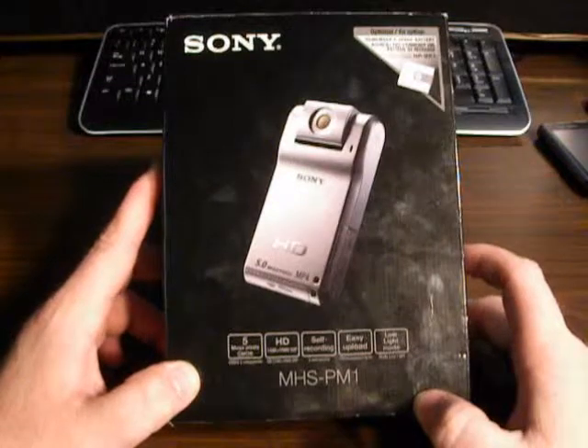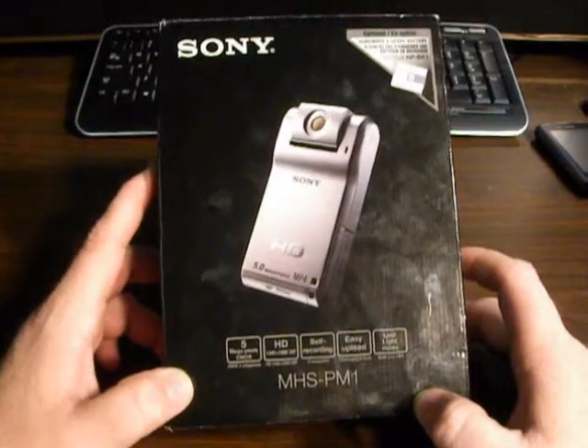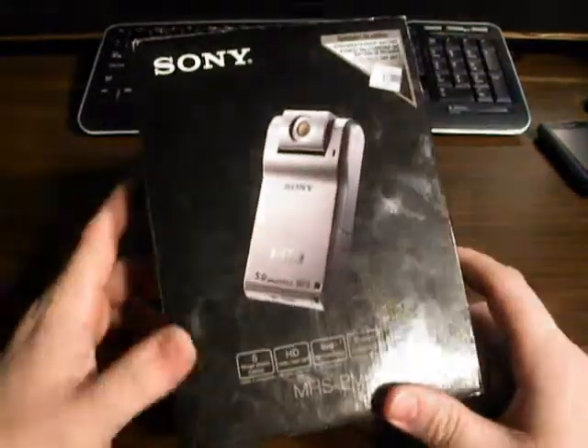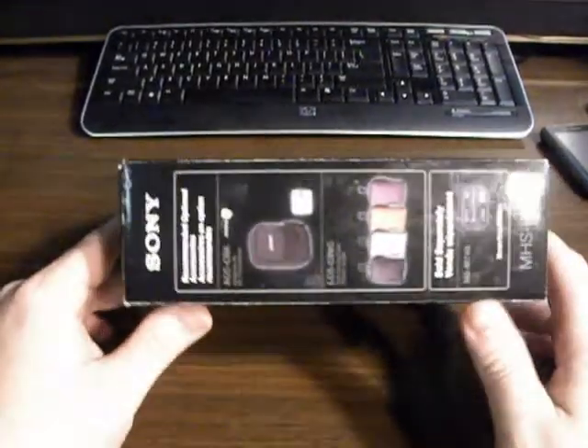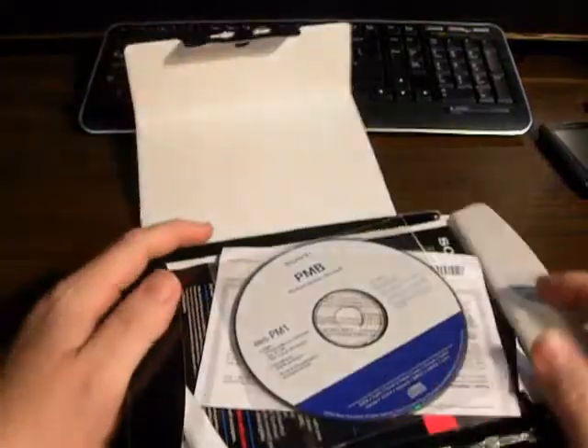It shoots HD 1440 by 1080, and it's a 5 megapixel camera. It says low light mode — low light situations I'm not real impressed with. Well lit areas, very nice quality video.